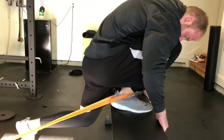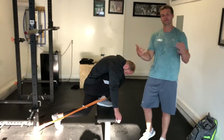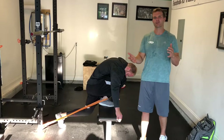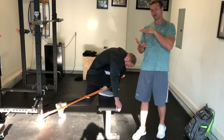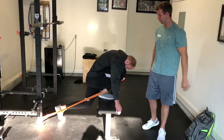You can also perform some breathing with this too. The deeper the breath, the more decrease in muscle tone you'll have, which will let you get a better range of motion in the ankle and get better play in the ankle joint.